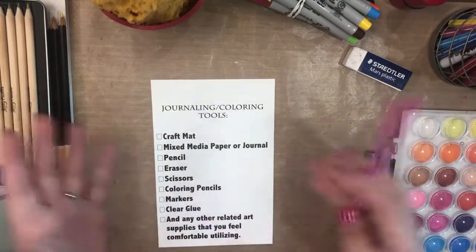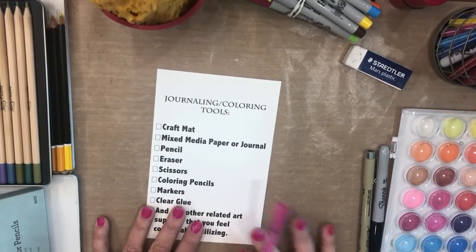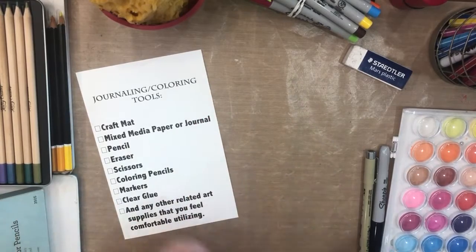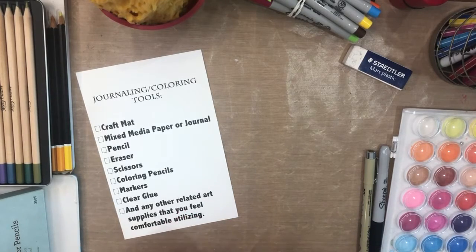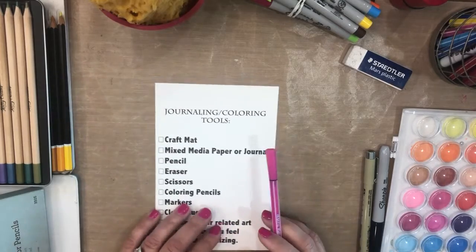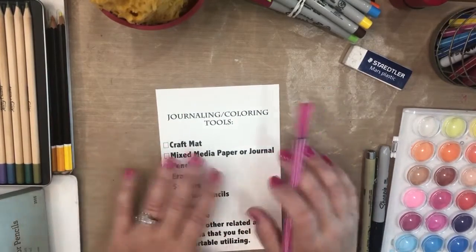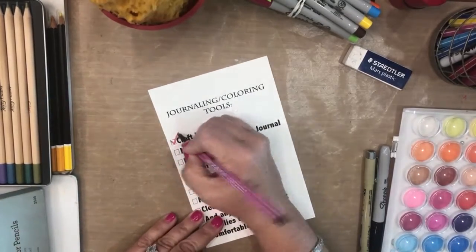Your first area of concern is your work area. This is a wood table underneath and I definitely don't want to be painting and marking up on it, so I have this craft mat here. Please note there are different types of craft mats. This one is wonderful for paints and marking and comes off really easily. However, if you're going to be cutting with an exacto knife it'll go through, so you would need a glass mat or cutting mat. This is just a work area protective craft mat.